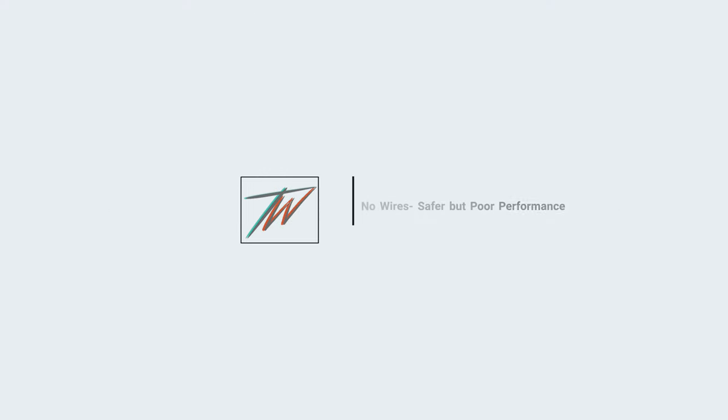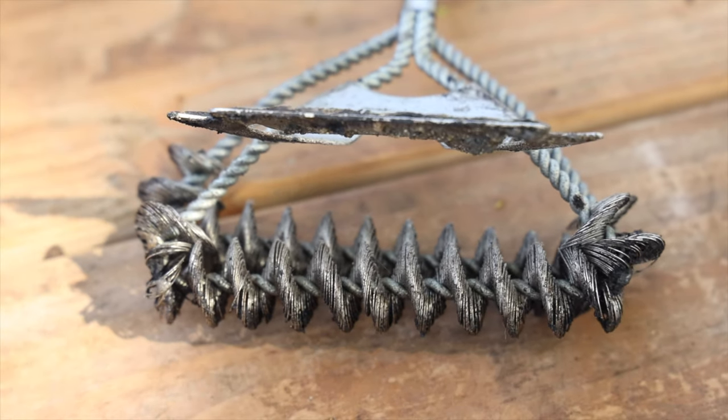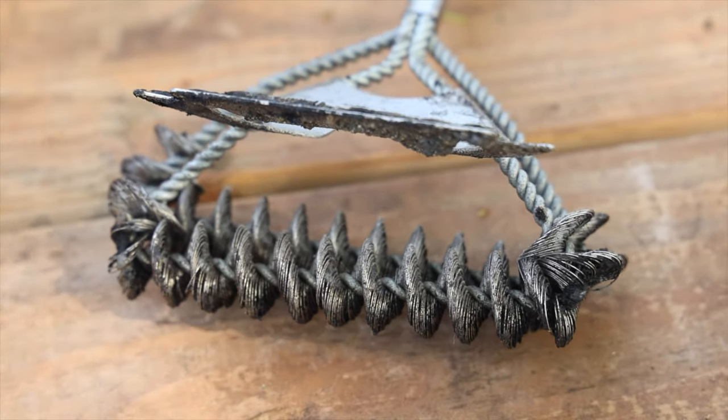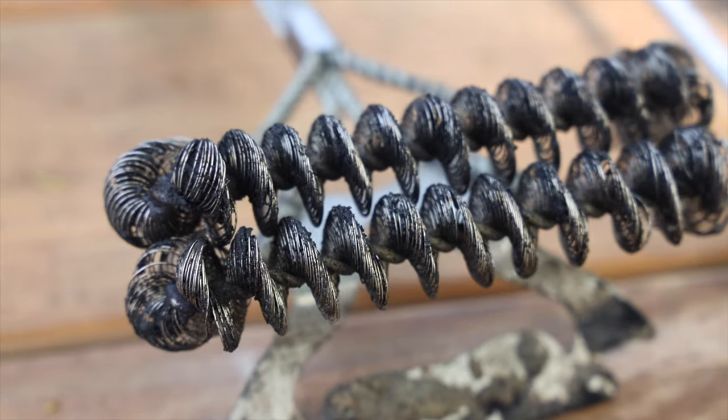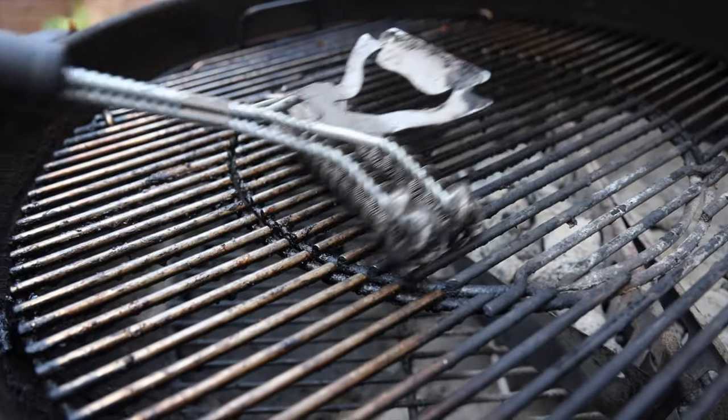The second brush that I bought is 100% safe. It actually has steel wires that are wrapped around — they're not bristles — so there's no way of them falling off and you accidentally consuming them. If it fails, it breaks and you would see it. It would be obvious — it'd be one piece still. So that's really good, and I really liked that. But it never cleaned well. It actually sucks at cleaning.